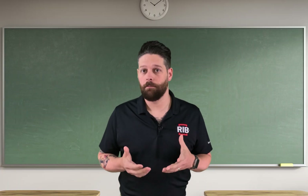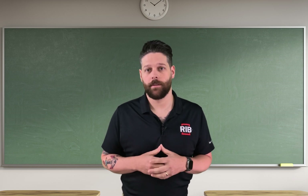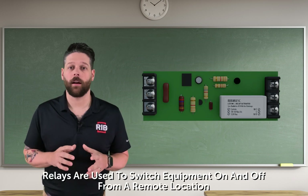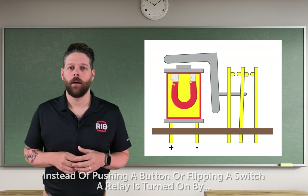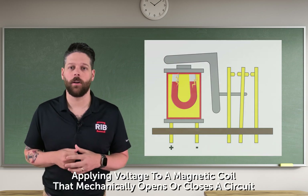Okay, maybe that's not the best approach to a beginner's guide to relays. So here it is in simple terms: a relay is a switch. Easy enough, right? Relays are used to switch equipment on and off from a remote location. Instead of pushing a button or flipping a switch, a relay is turned on by applying voltage to a magnetic coil that mechanically opens or closes a circuit.